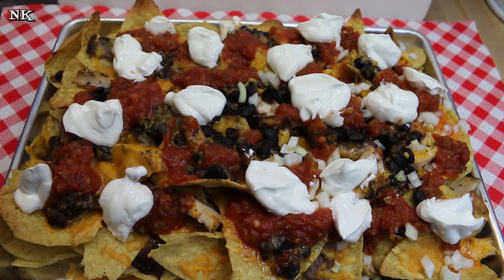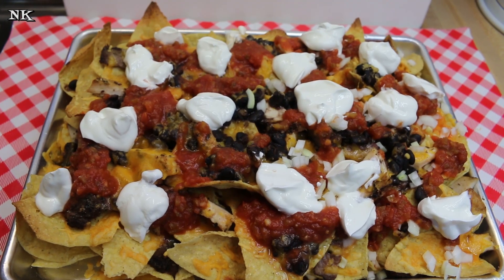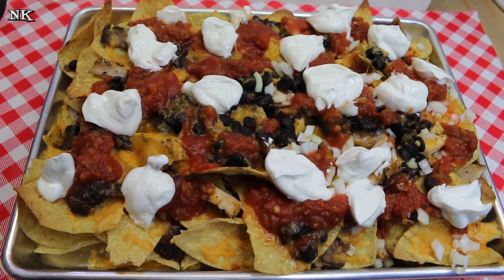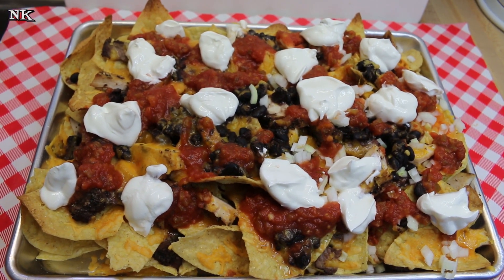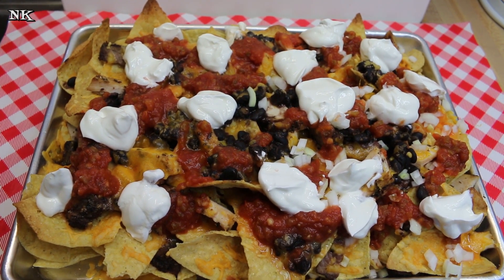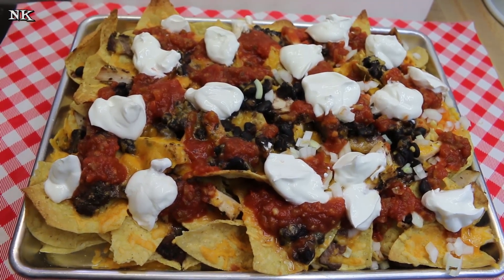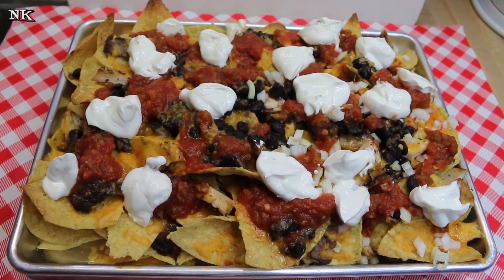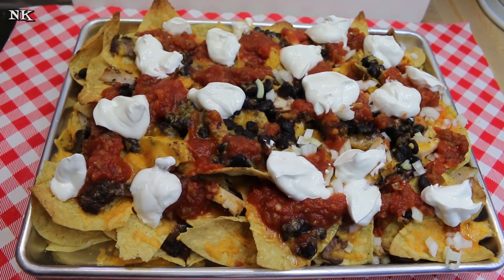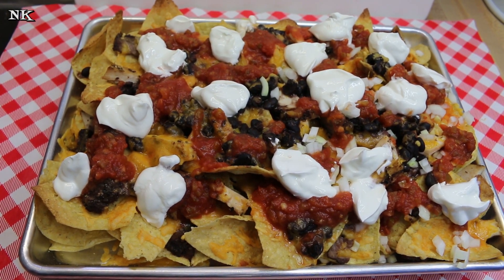There you have it — delicious quick oven baked nachos made from what you had in your fridge. Everybody's going to love these. Honestly, you can make these any old way you want to suit your own taste and everyone's going to enjoy them. If you like today's video, please consider giving me a thumbs up. If you're not already subscribed, please hit that big red subscribe button, and if you are, hit the bell button for notifications. We don't want any of you to miss out on all the real food for real people, real easy recipes we present right here on our YouTube channel. Thank you for joining me today — I hope you give these oven baked nachos a try sometime soon. Until next time, I'll see ya!